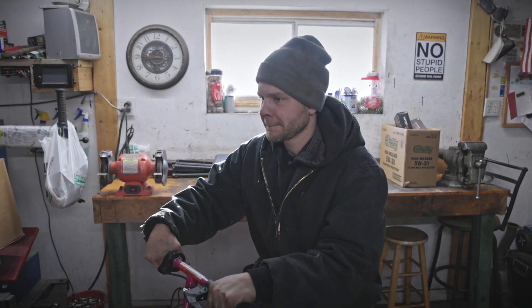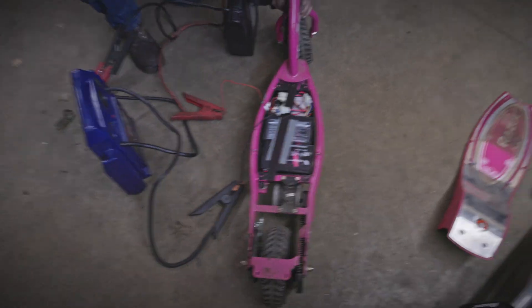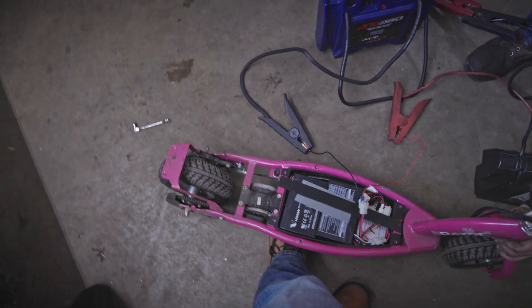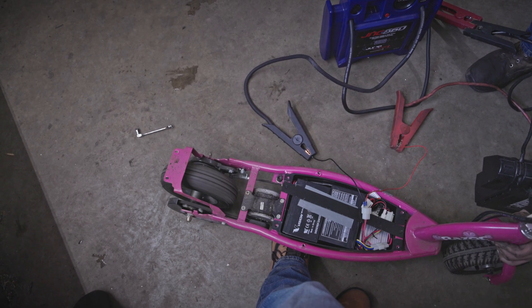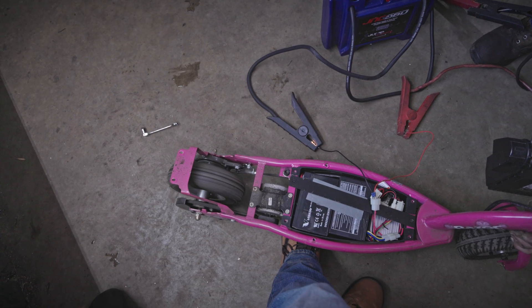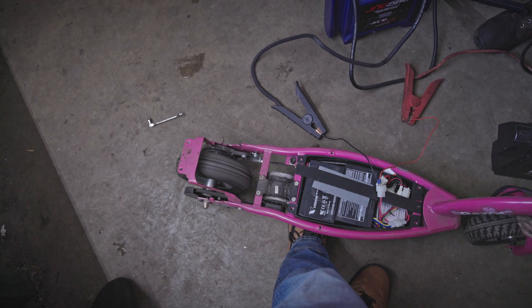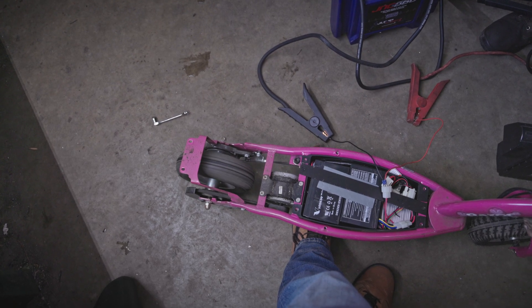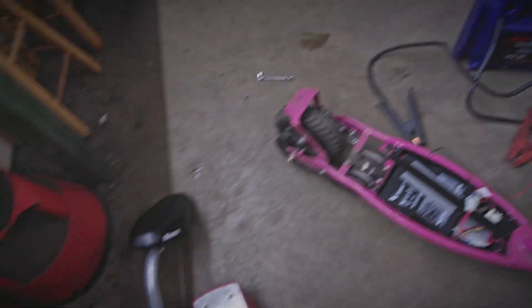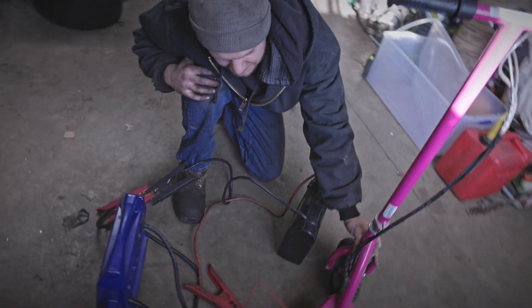This thing's gonna be a wheelie machine - it's already kind of right there. We should put just little baby wheelie bars on it. We're gonna have a thumb throttle for the gas engine. Everything's all hooked up on the pink one, it works - it doesn't like it but it works. These are probably the loudest electric motors I've ever heard. We can't really go too much farther because we don't have enough chain - we need batteries to do the hybrid system.